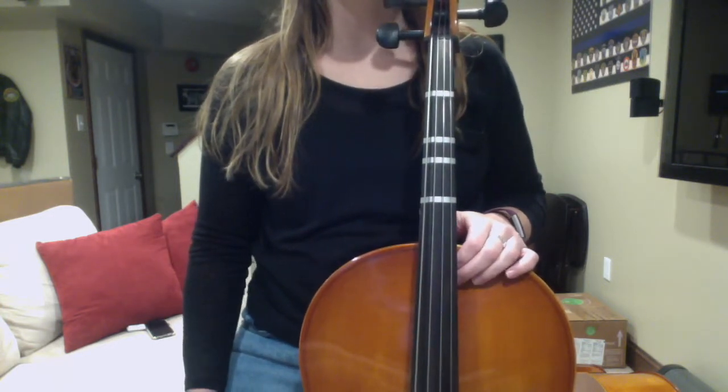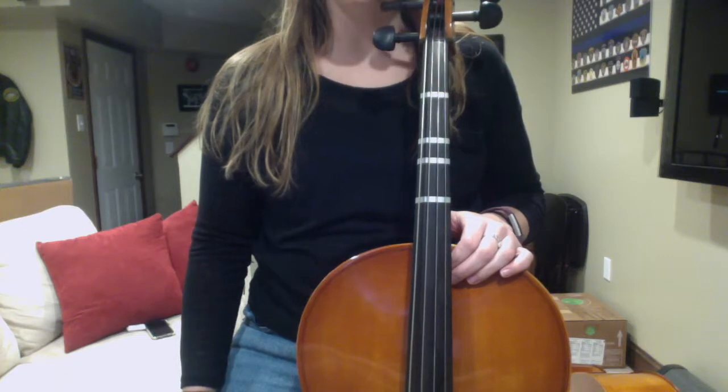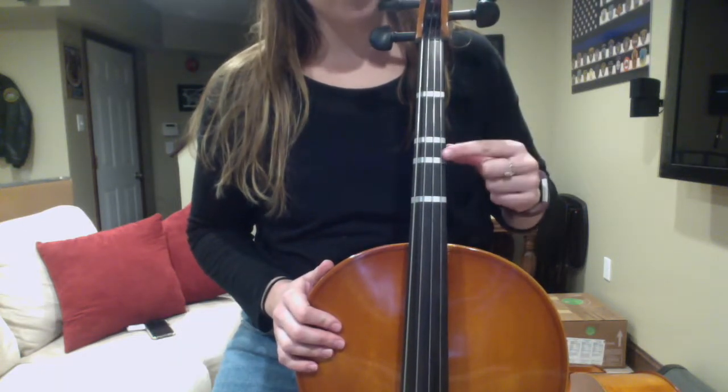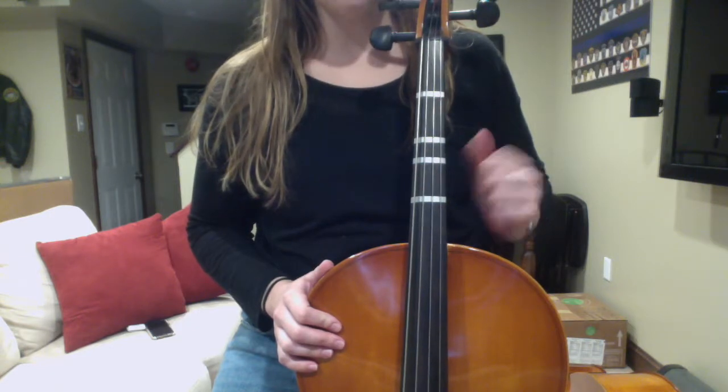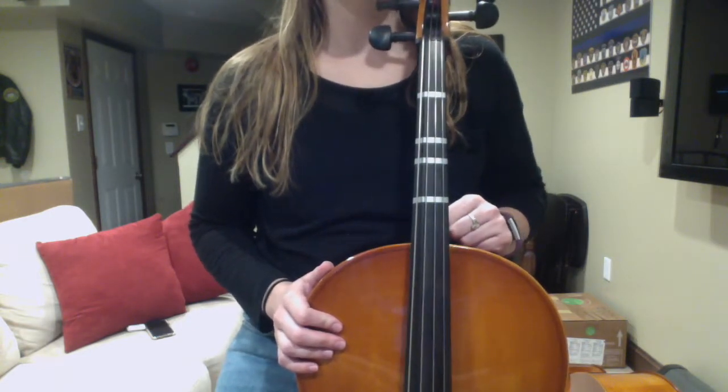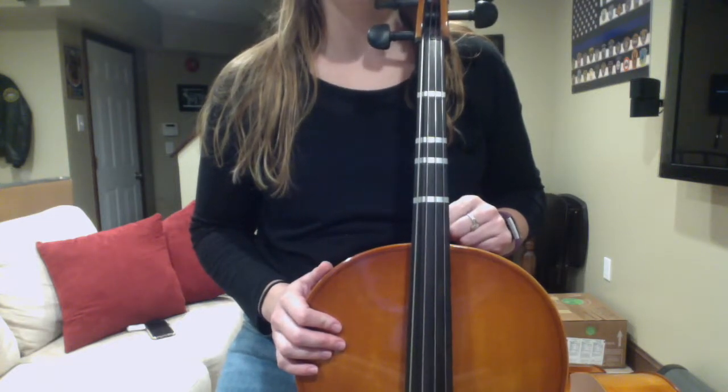I'm going to show you how your left hand is positioned on your cello. You all have these first three tapes on your cellos — I put them there at our first lesson. These tapes tell us where our left fingers go.